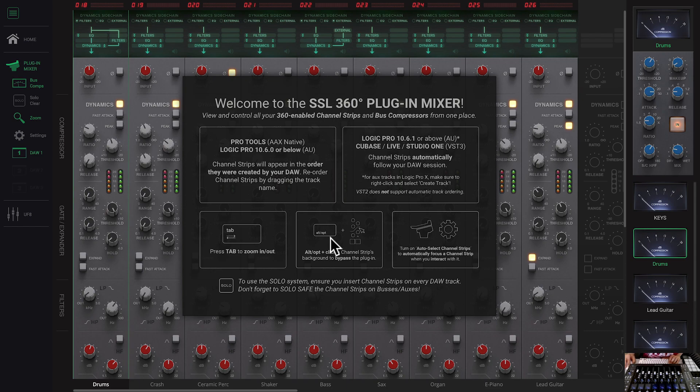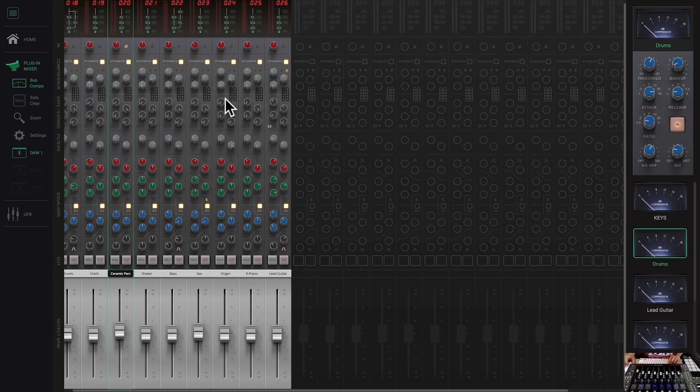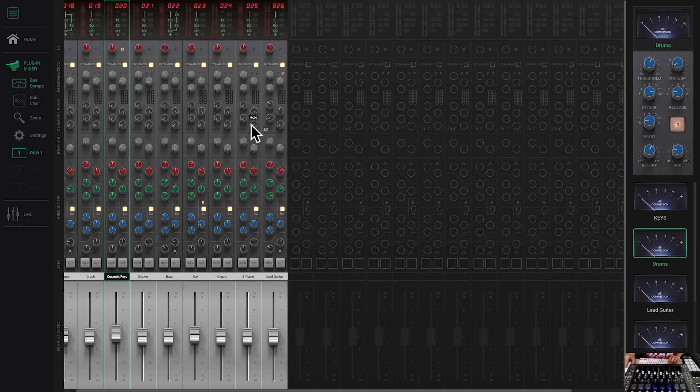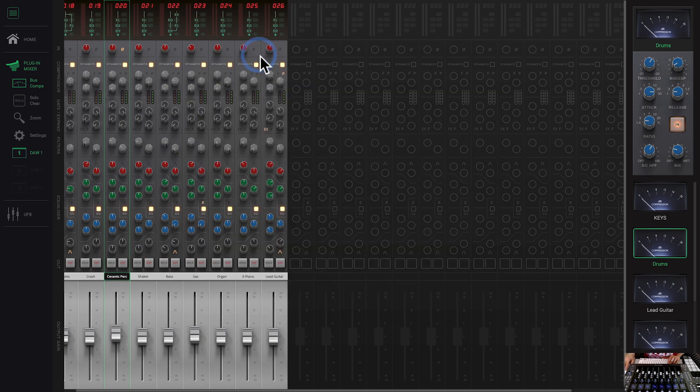There are some additional features, like pressing Tab to zoom in and out — same thing as with the mouse. You can also option-click a channel to bypass it. Let's try that out — option click, bypass — yes, that looks like it's bypassed. Pretty cool.